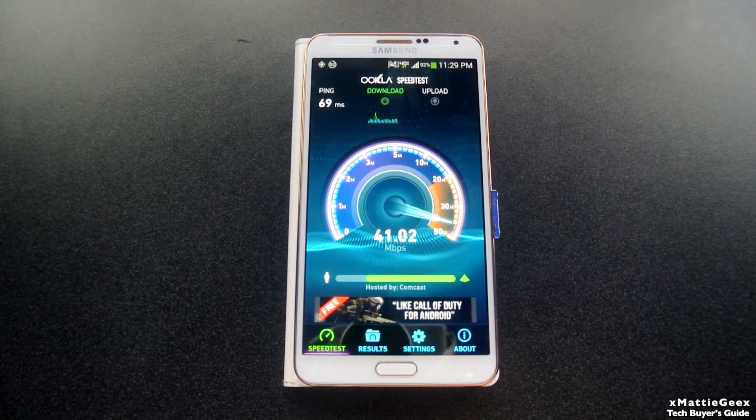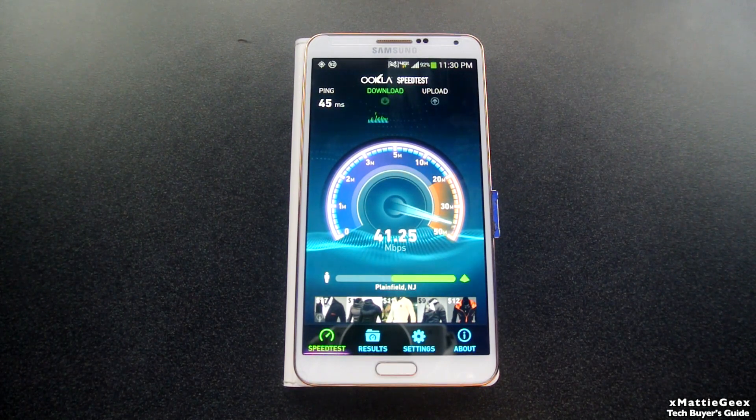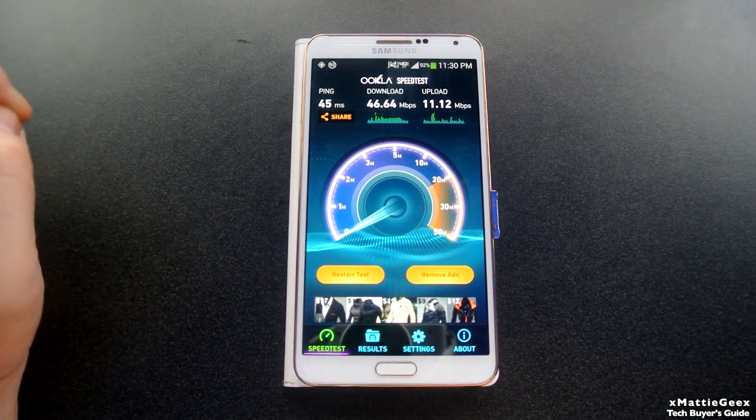Let's do one more test to see if I can get 50 download. About 42 download. Can we get a 15 upload? It's going down. Let's do one more test and see if we can get 50 and 20 upload — let's get about 50 to 15. Won't do 50 this time, but it's going over 30. Getting close to 50 — 46, let's round it to 47. Upload's going all over the place, 8 to 11. LTE is extremely fast, way faster than HSPA Plus, which is not even true 4G — it's just a little bit boosted.